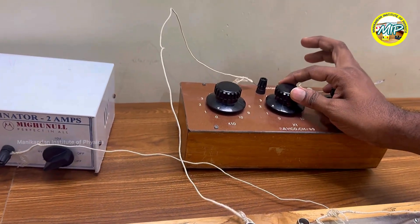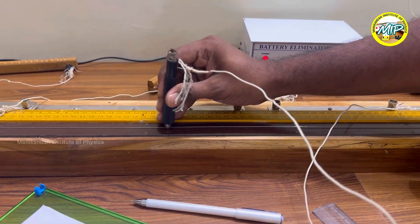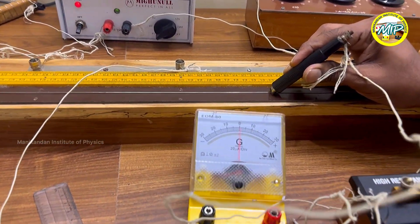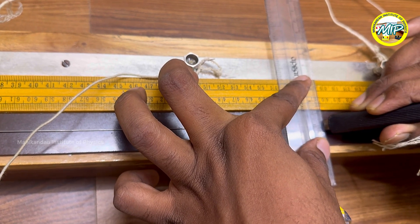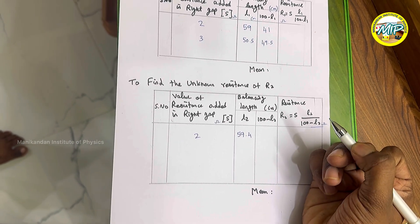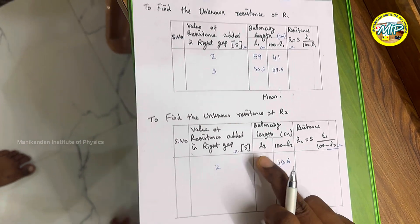I bring the resistance box back to 2 ohm and switch on the battery. I move the jockey to find the balancing length for resistor 2. At the null deflection point, I take the scale to measure the value — it is approximately 59.4 cm. So L2 is 59.4 cm, and 100 minus L2 is approximately 40.6 cm.